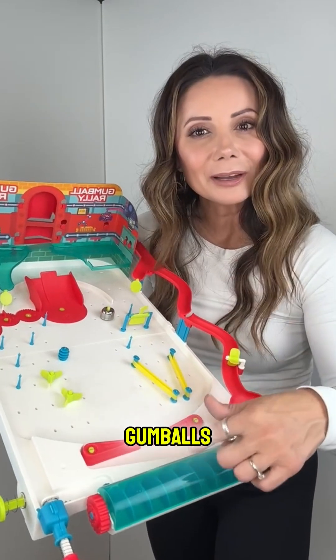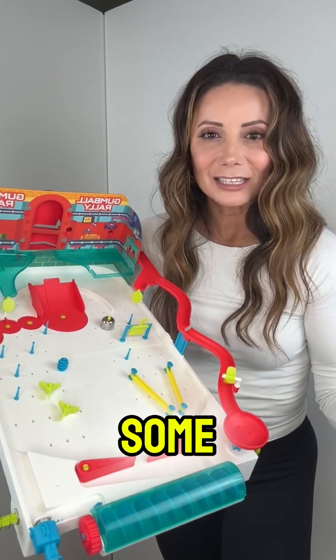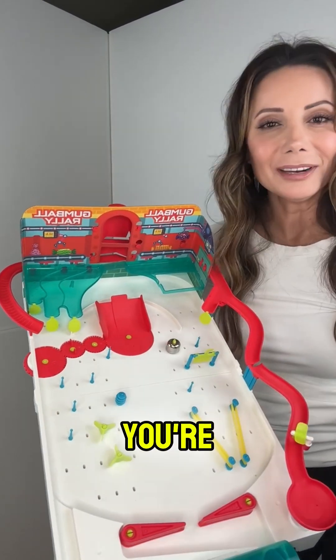It's kind of a throwback for some of us older parents who actually used pinball machines. You can move the spinners and all these things around — you're going to see us use this.